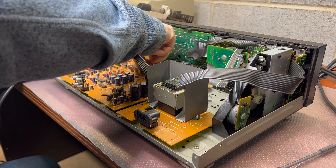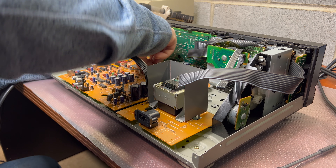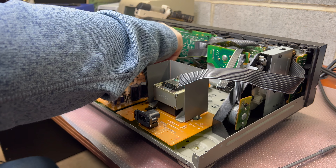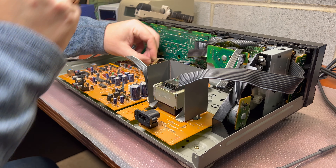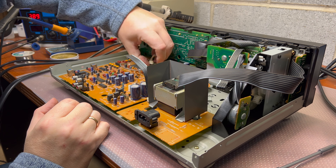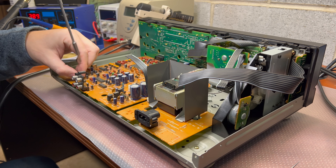So actually the sound is really good from this deck. I might understand why so many people loved it. But the build quality — it's probably the worst I've seen so far. Even cheap Sony decks can give this deck a run for its money.